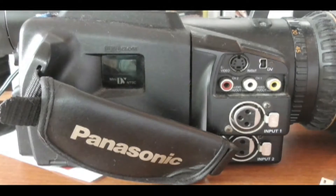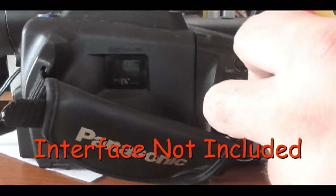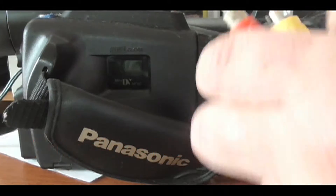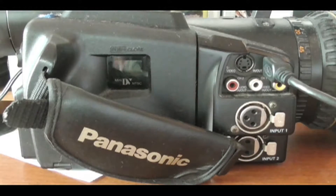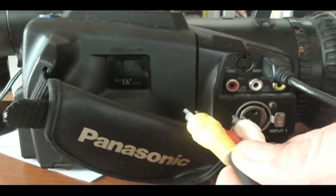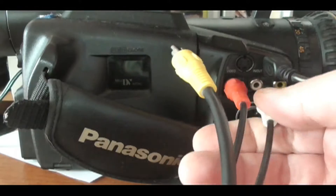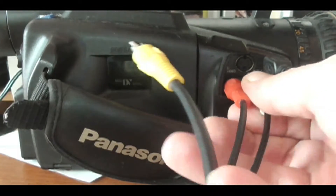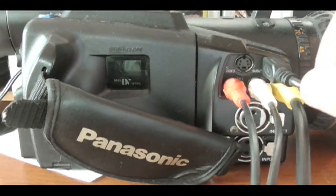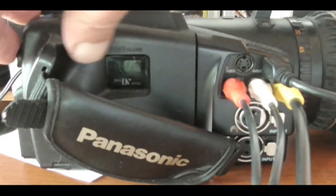I've got an old Panasonic DVX camera here which works great as an interface, but you may have a Canopus interface or some other ones out there. So whatever you're using, I'm going to run these analog plugs and this will go to the computer. We'll fire this on.